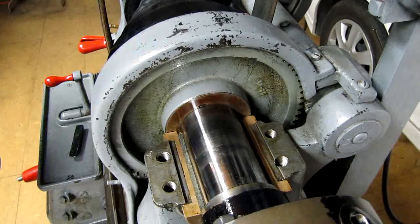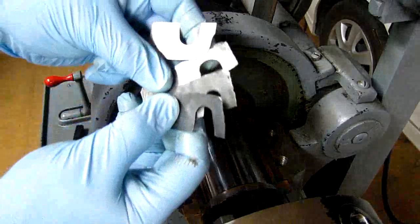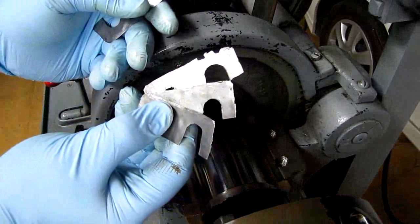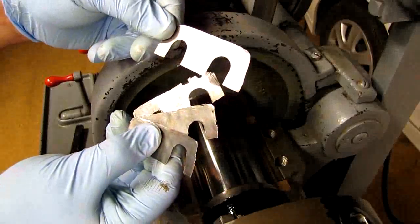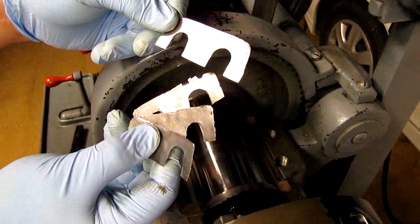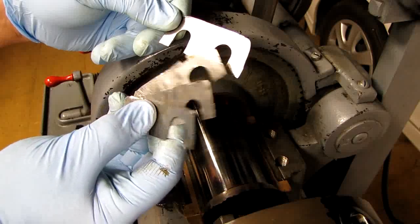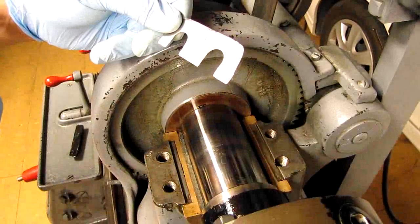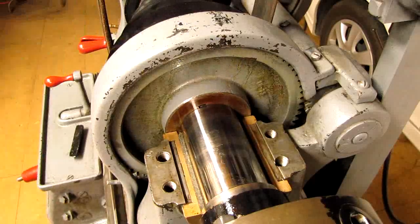I've got the shims off already. These ones I didn't make — there are three of them, they're 4 thousandths each. And then I made this one, and this one is 15 thousandths. So 15 and 12 is 27 thousandths, and it's the same on both sides. I'm going to take three of these out, which is 12, and put in a 10 along with this one — that'll make 25. So it'll decrease it by 2 thousandths on the side. We'll see what happens.